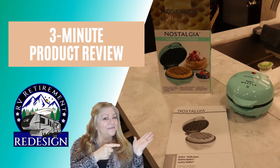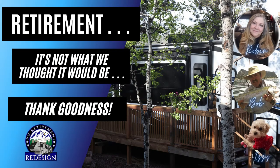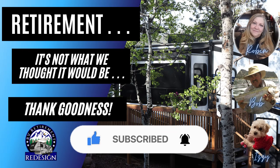Stay tuned for today's three-minute product review. Welcome to RV Retirement Redesign, where we are redesigning and redefining our retirement and redefining RV living, not because we want a cheap way to survive, but because we want to thrive in this new season of life on our terms.